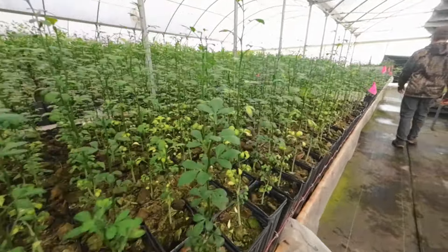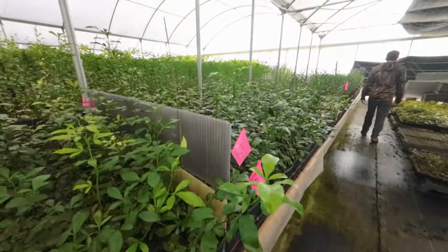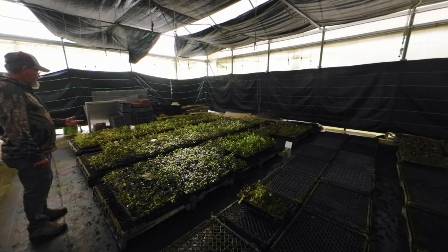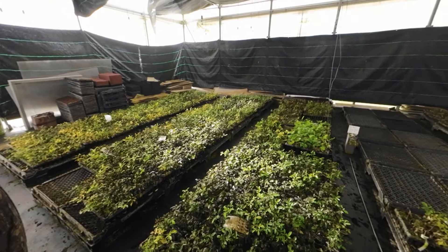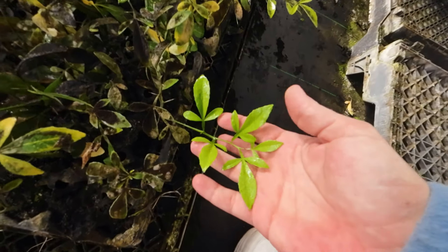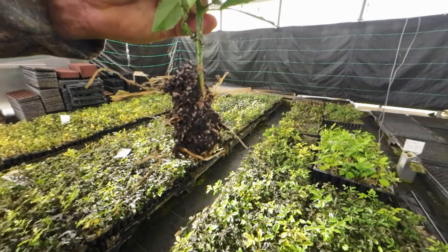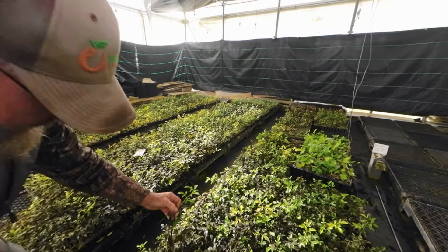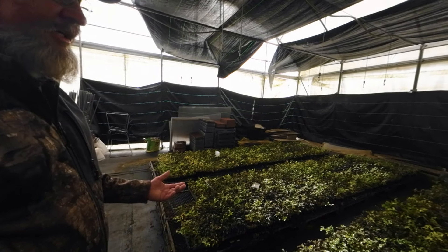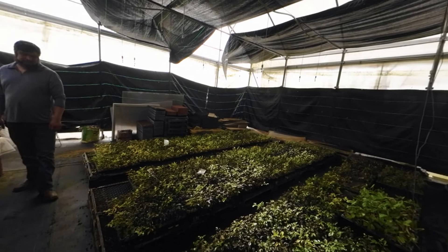Look at all this rootstock, guys. Wow. You can see some Citranderins in there. This is where the root cuttings come from. The reason the leaves have algae on them is they're under a mist bed. But they look healthy - look at that. And this is all 942. Look at the roots on those babies. You've got to keep them moist like that just to get them to grow. The mist is turned off and turned back on once a week just to water them, but they don't need the mist anymore - they're well rooted.